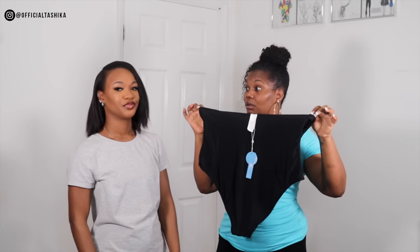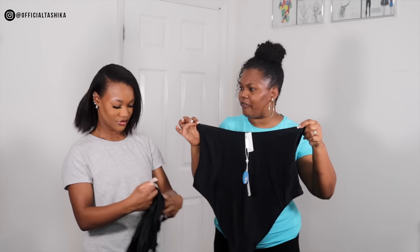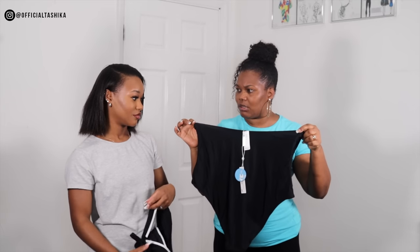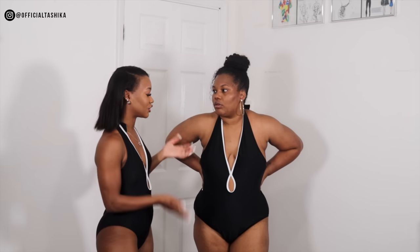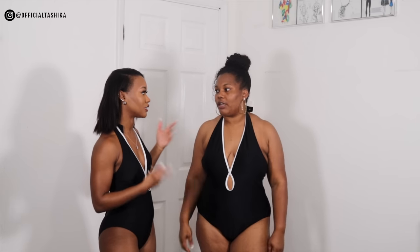It doesn't fit as snug and as nice as it should. If it was a large, it should be perfect. It's just a bit big, but I like the cup part — the cup part is padded. So your breasts don't go flat. But if it was a large, it would be perfect.